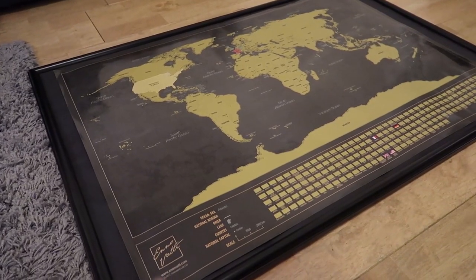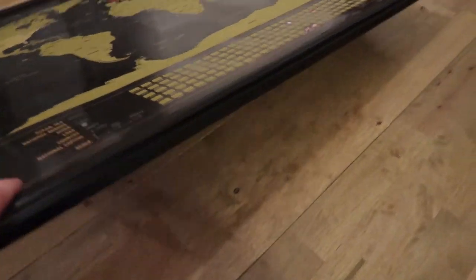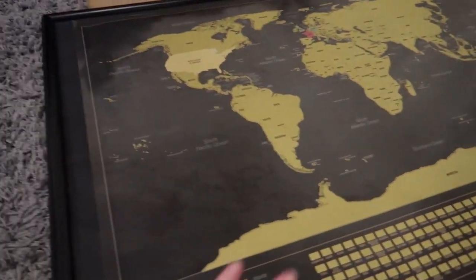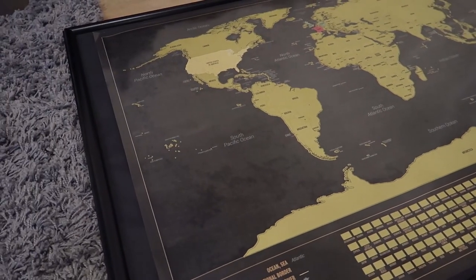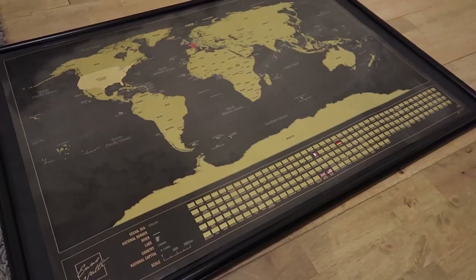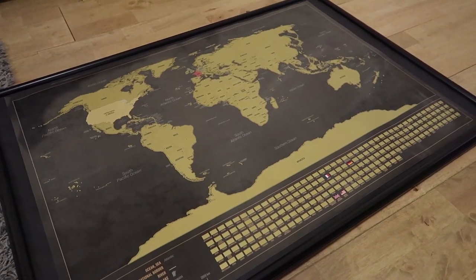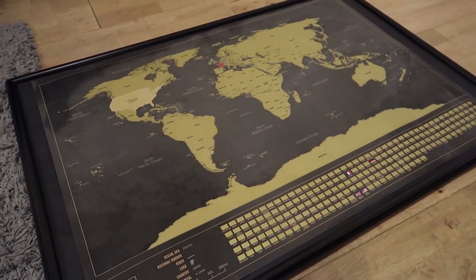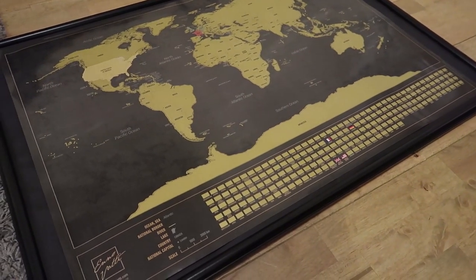After looking at the map for a little bit, I decided to make a change. What I did was I just took the back piece out and covered it all the way in black paper — just a regular crafting paper — and then super glued the map on top of that. I think it gives it a little bit more of a cleaner, classier look than just having it on the brown back sheet. But that also looked good too, so it depends on what kind of look you're going for.